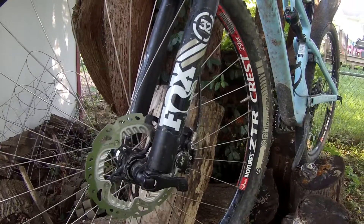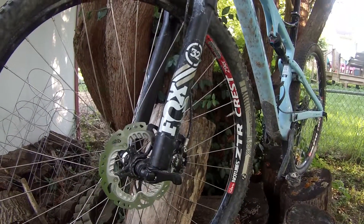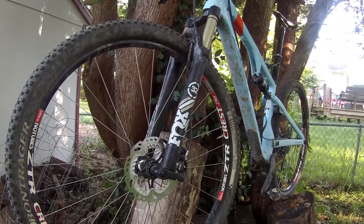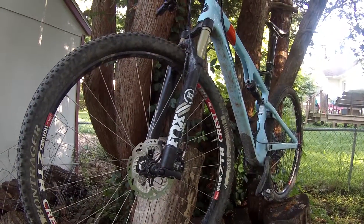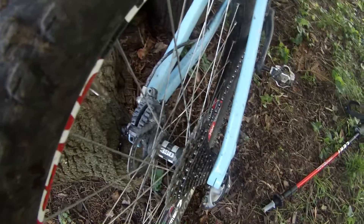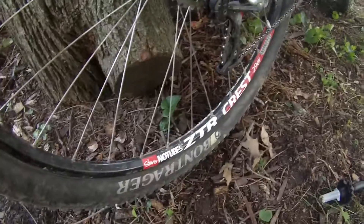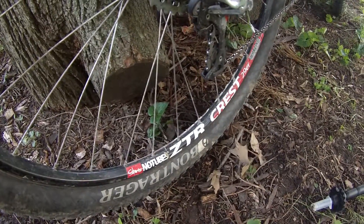Down the 100mm Fox 32 fork you'll find 160mm brakes, for both front and rear. My friend switched out the original wheels that came with this bike and he chooses to run a DT Swiss 350 hub laced to a Stans No Tubes ZTR Crest.